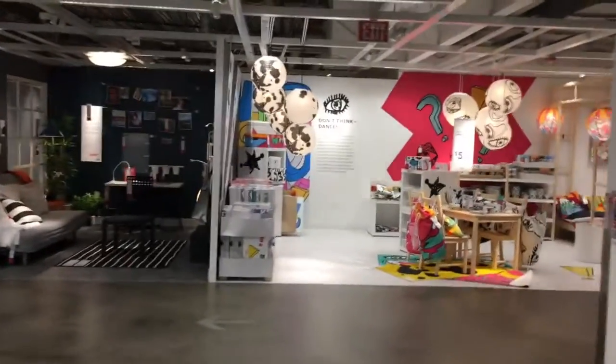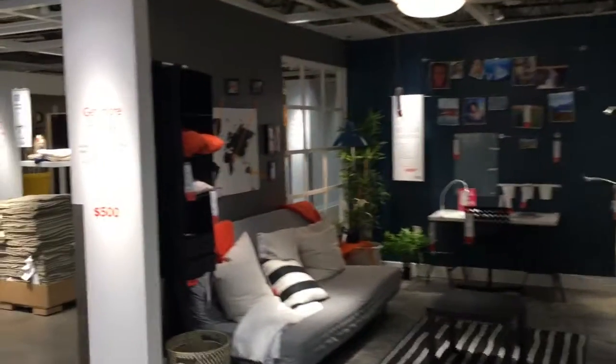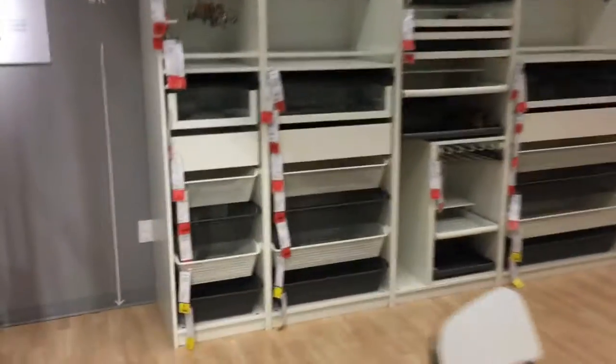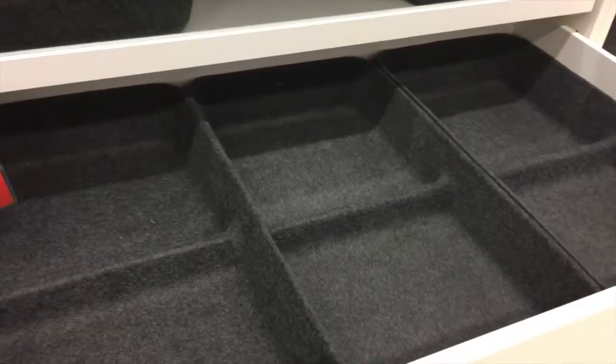IKEA land - oh my gosh, there's so much IKEA, it's insane. The hard part about IKEA is they give you way too many options. What I really wanted to see were the drawer options because I have a specific width and I want to see what kind of organizational options I might have.